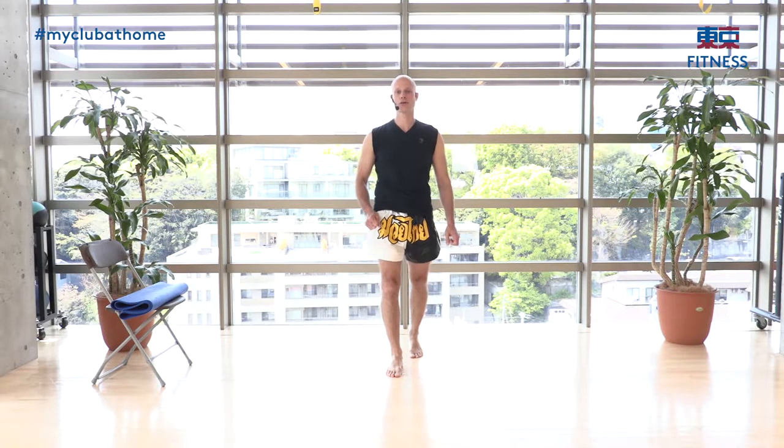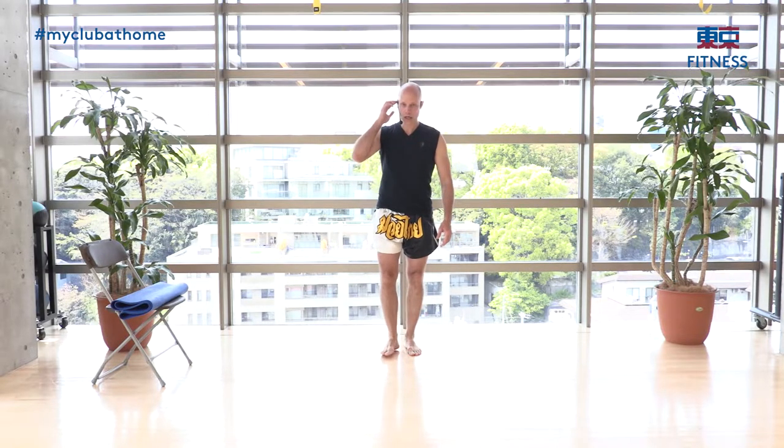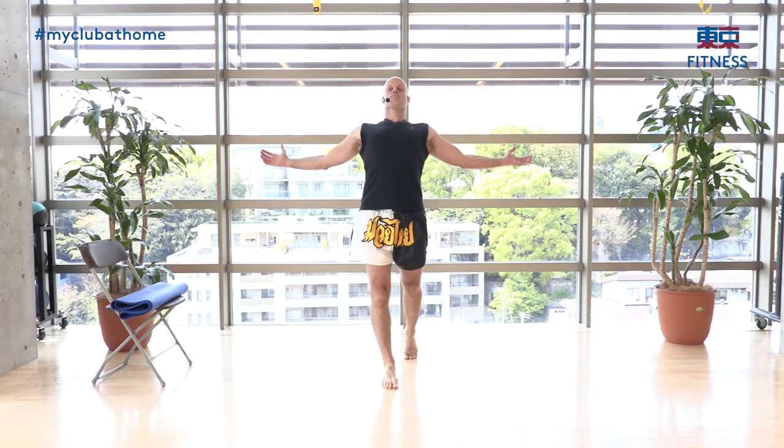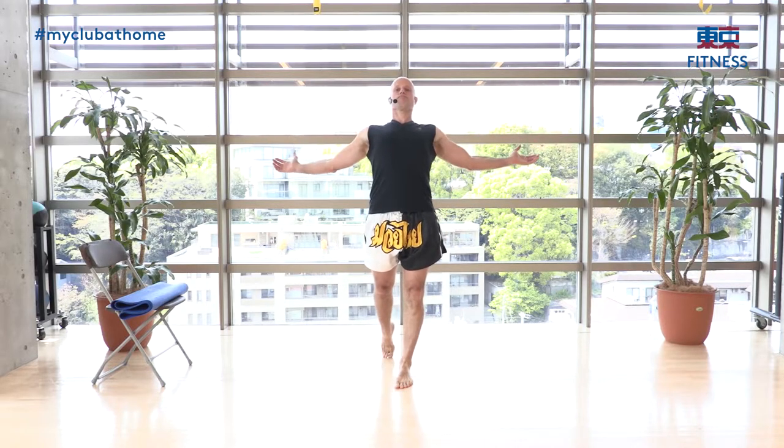Standing now — a few more breathing exercises with a stretch. Step one leg forward as you inhale, open the body, then step back and breathe out. Change legs: inhale, open, breathe out. We'll do ten alternating — inhale as you step forward, exhale as you return.